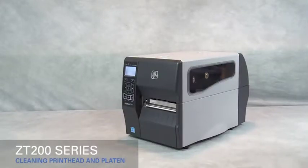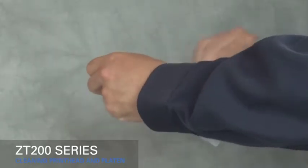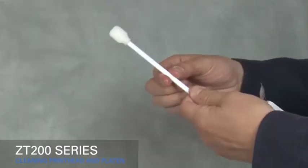Cleaning the printhead and the platen roller on the ZT200 series printers. We recommend using a Zebra preventative maintenance kit. Open the kit pouch and remove the cleaning swab.